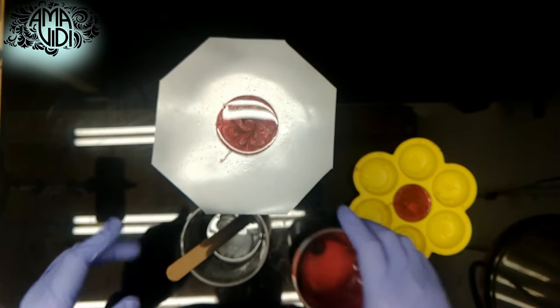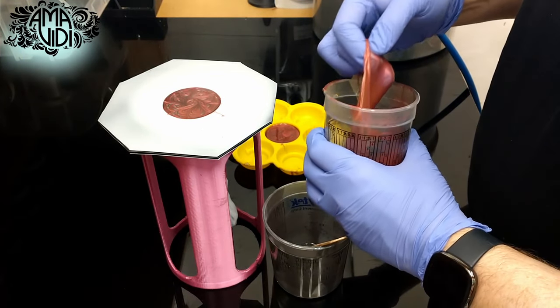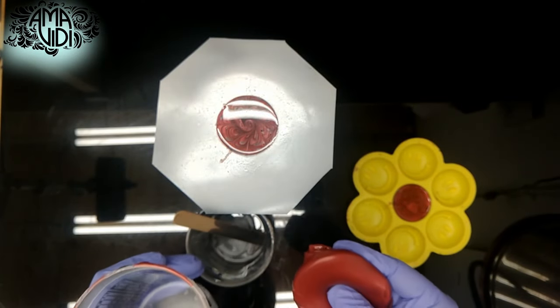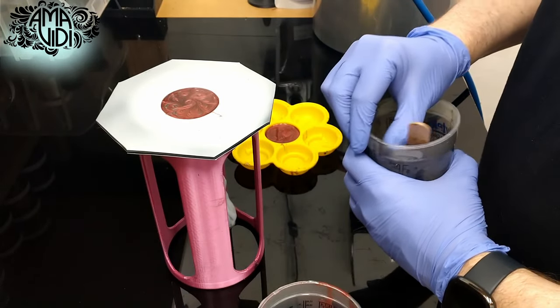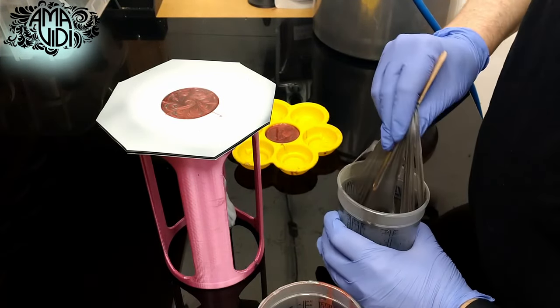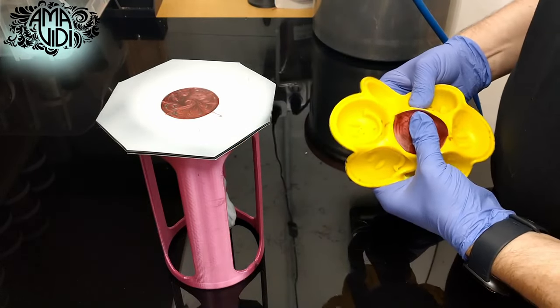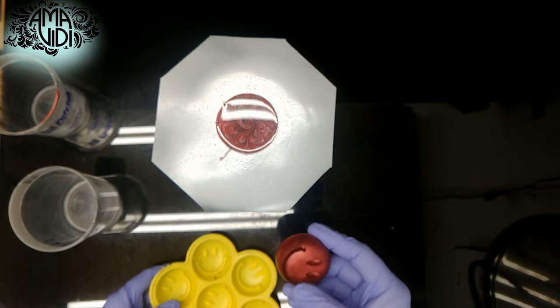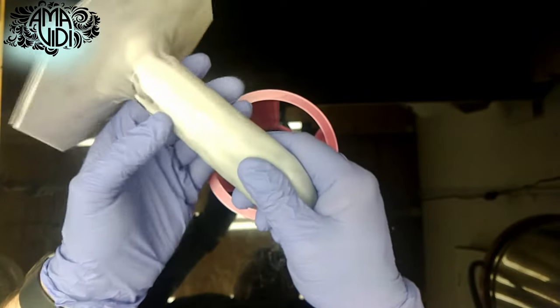I think we're ready to demold this one, but the first thing we want to check is our cups and see how they came out. The red is fully cured and peeled out very nicely. Let's check the silver. And finally, we'll double check ourselves with the squishy. Since the cups were fully cured and the squishy came out fine, I think we're ready to demold.